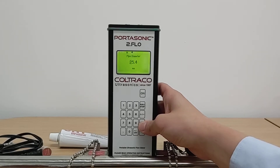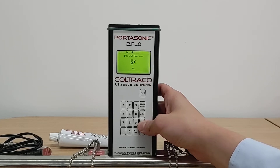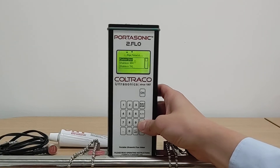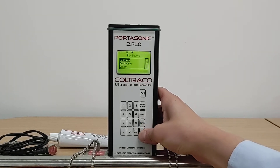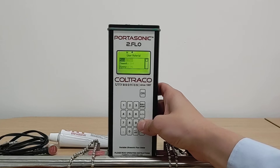Then you are required to measure your pipe diameter, then your pipe wall thickness as explained earlier — you can use the wall thickness gauge to measure this. You are then required to select the pipe material from a list of predefined materials already saved in a database. If your pipe material is not in the database, you can select other and put in your own custom material.